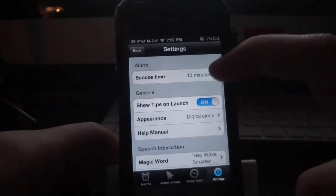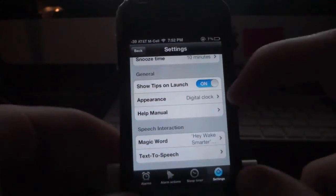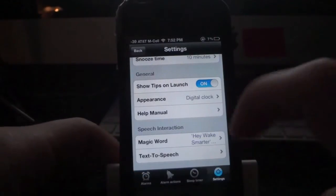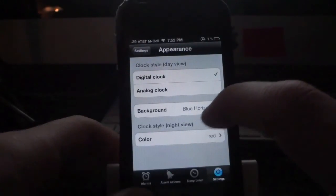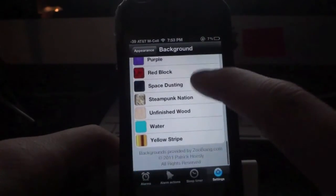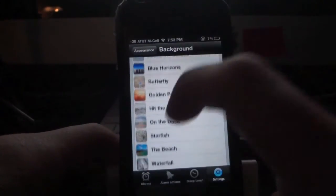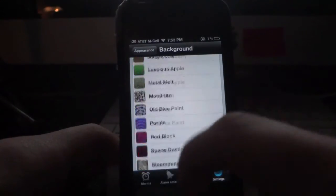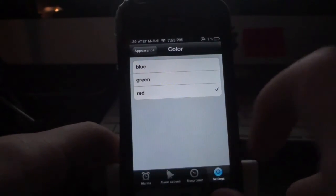In the main settings, you can set the snooze time to whatever you want. There are general settings like 'Show tips on launch,' which will give you a tip every time you open the application fresh. You can change the appearance from a digital clock to an analog clock. They also have the option to change the background — over 30 really awesome backgrounds to choose from, so you can always change it up. They also have blue, green, and red color options for the nighttime clock.